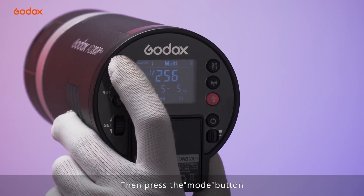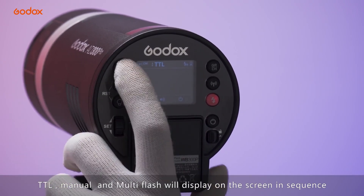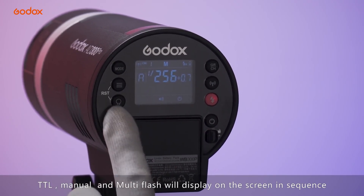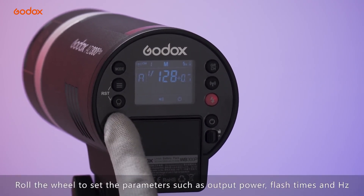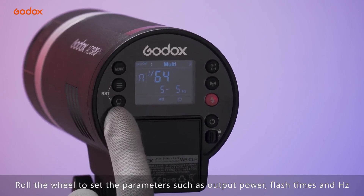Press the mode button to cycle through modes. TTL, manual flash, and multi-flash are displayed on the screen in sequence. Roll the dial to set up parameters such as output power, flash time, and hertz.